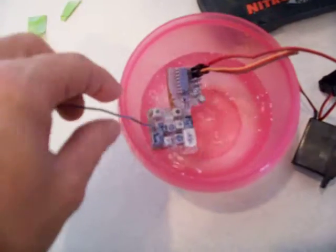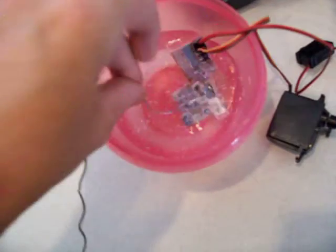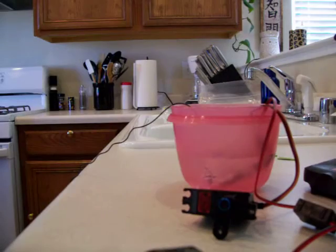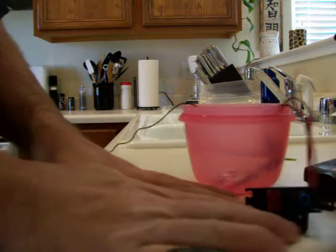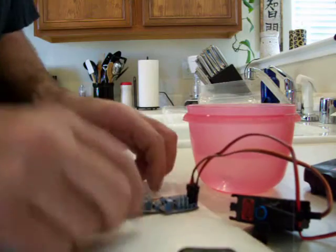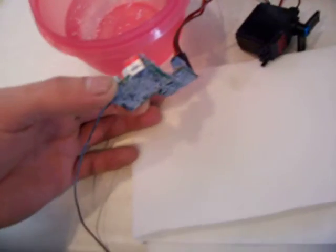Pick this up. Water doesn't even stick to it. You won't even have any water on the paper towel — just pour it off. Boom. Totally dry. Nothing on the paper towel.